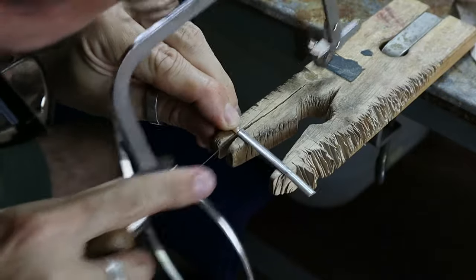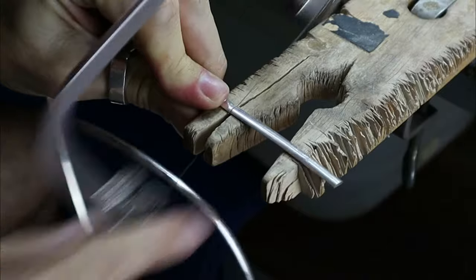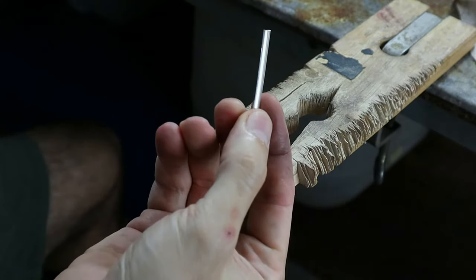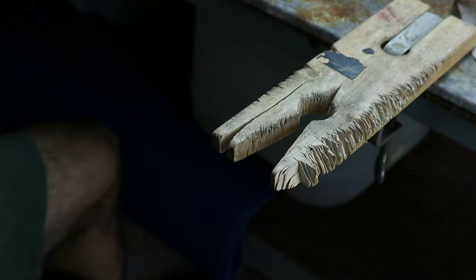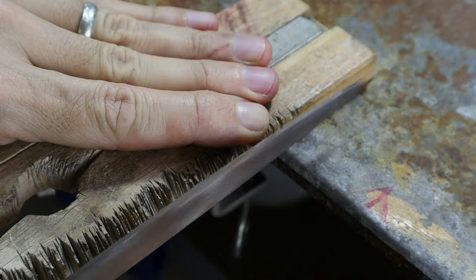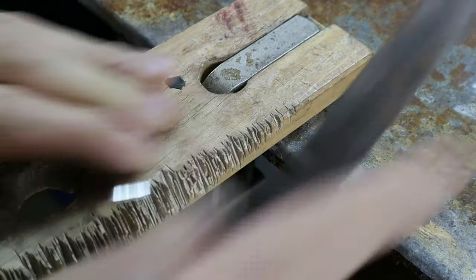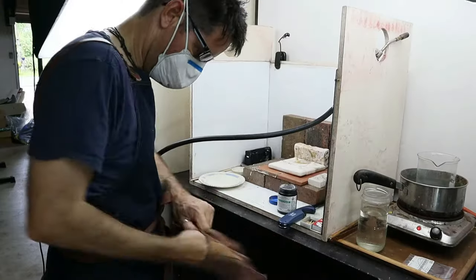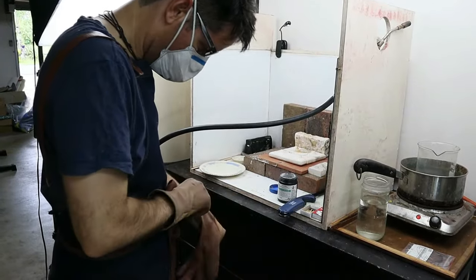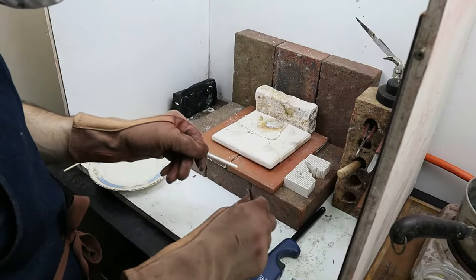We actually have a drop saw that we use now so we don't have to do this manually anymore, but as a beginner this is the way you're going to do things. So now we have a piece of silver that's going to turn into our ring. We need to make sure that the end is flat and straight, so we give it a bit of a file, and then it's time to anneal it.